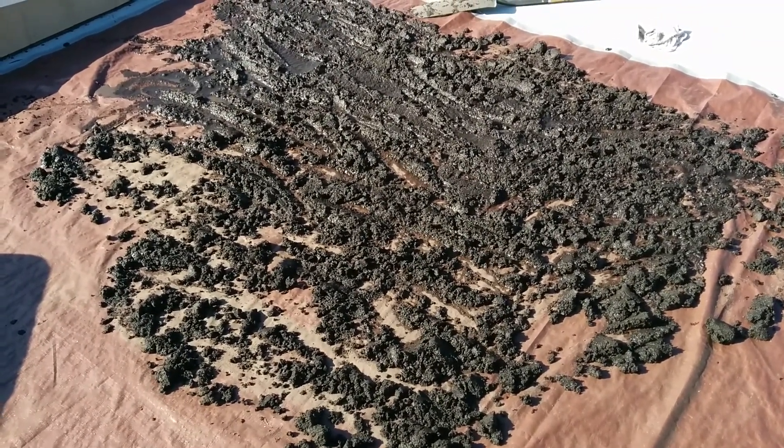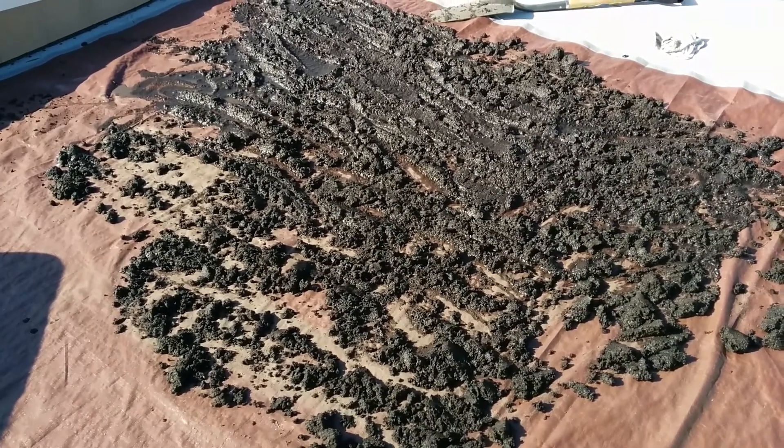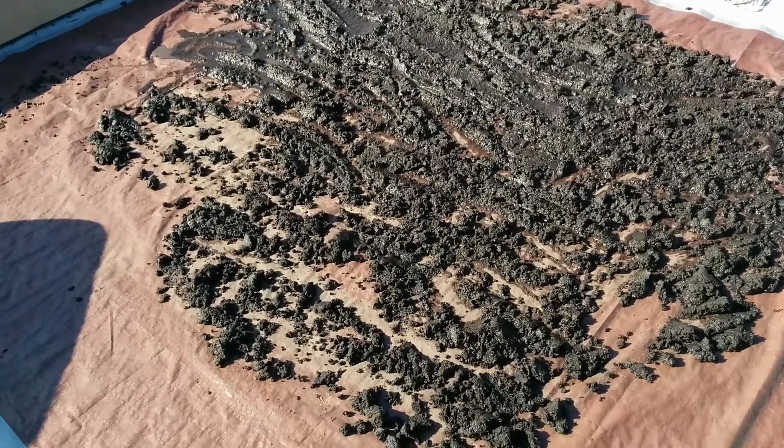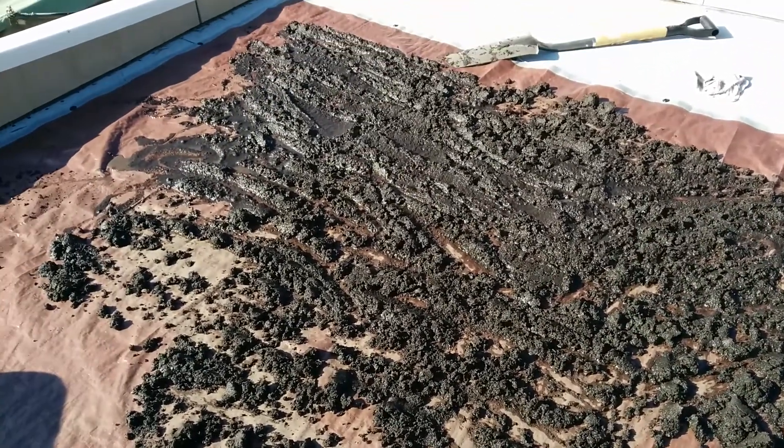It's been sitting up here for about five minutes — I just ran and got my phone and I'm taking this quick video. This is the first time it's been laid out in the sun, so it'll be interesting to see what it looks like when it's all dry.